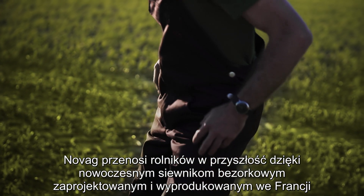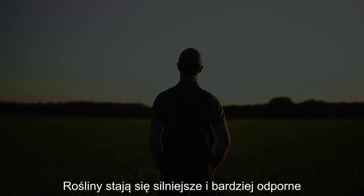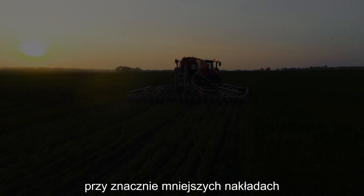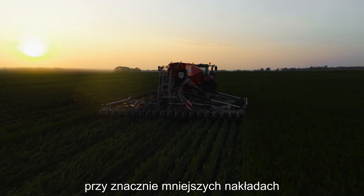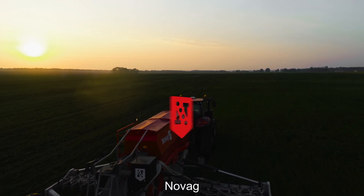NOVAG brings farmers into the future with modern no-tillage seed drills designed and manufactured in France. The plants grow stronger and more resistant with far fewer inputs. Don't wait for the future — it's already here. NOVAG: Next Generation Farming.